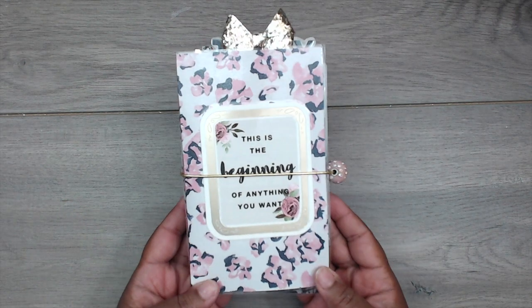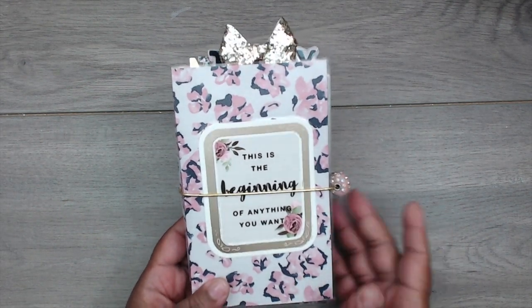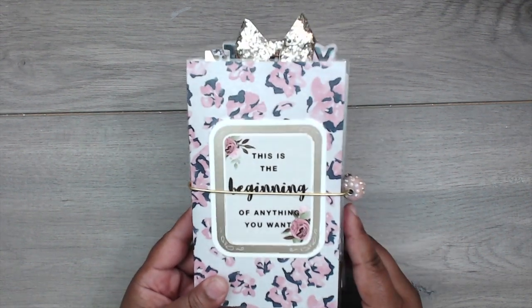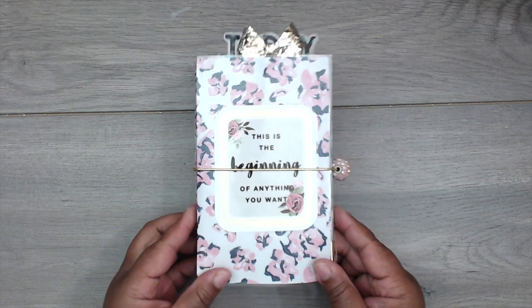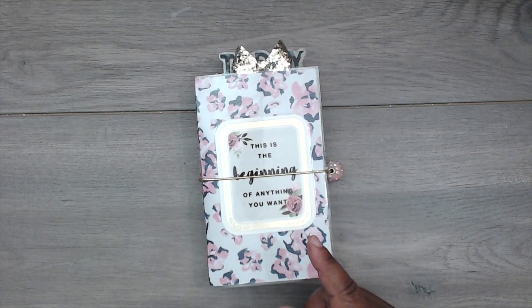That's the end of my Dollar Tree haul, but these planners bring me to another point — let me show you the traveler's notebooks I made. The first one I made is for myself. I posted this on Instagram yesterday or the day before, so you may have already seen it, but I wanted to share my new planner.